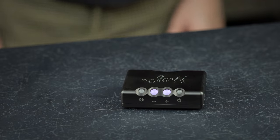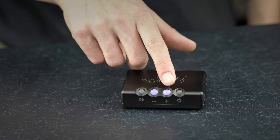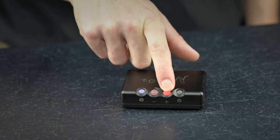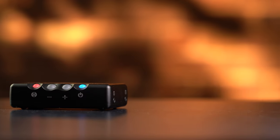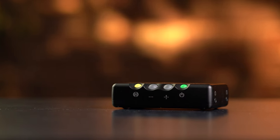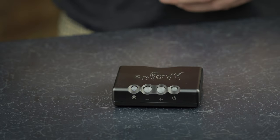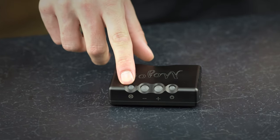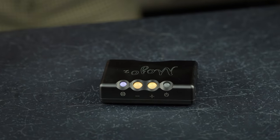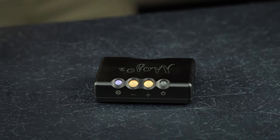The menu button, when extinguished, represents the low volume band suitable for sensitive IEMs. Volume is controlled via the two central buttons on top, with each click returning a 1dB increase or decrease. Mojo 2 has a quick mute function engaged by pressing both volume up and volume down buttons simultaneously, and disengaged by pressing both volume buttons or the flashing menu button separately. The higher band is accessed when the menu button is illuminated, and is suitable for larger headphones and outputs.